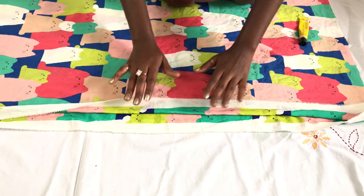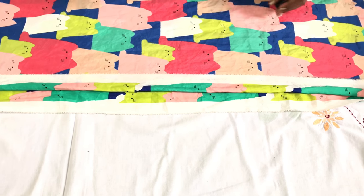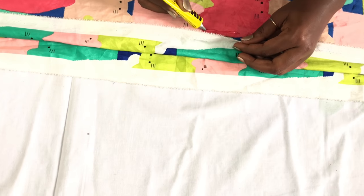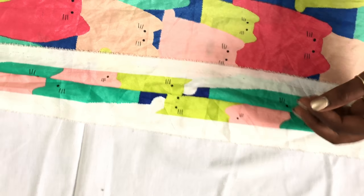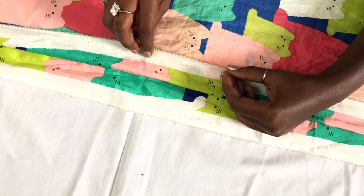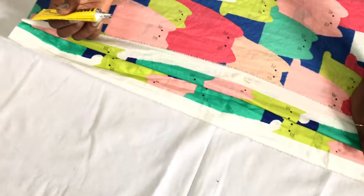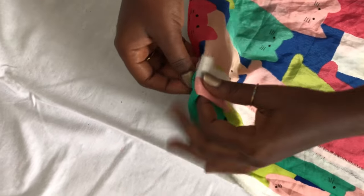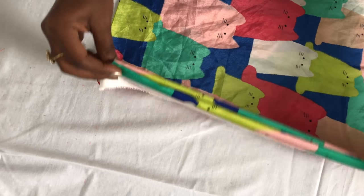The next thing you do is move to the top and just fold the fabric as I'm doing. The size of my elastic band is an inch, so I'm just leaving an inch gap with a little allowance, and then you just glue it down. Do this process all the way round and leave a little gap, which you'll see in a bit.